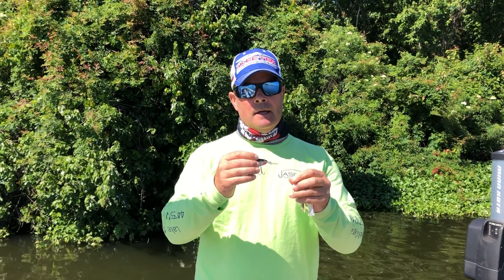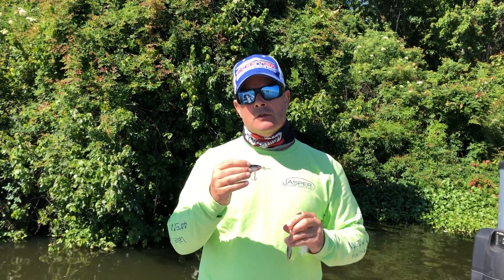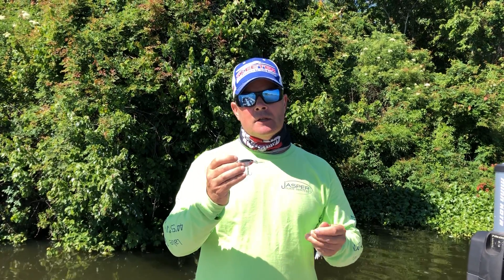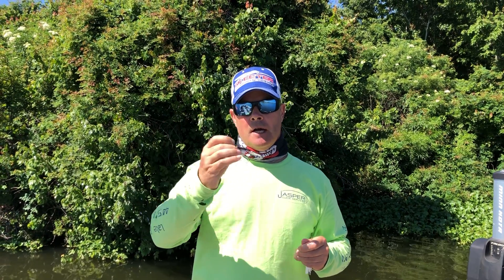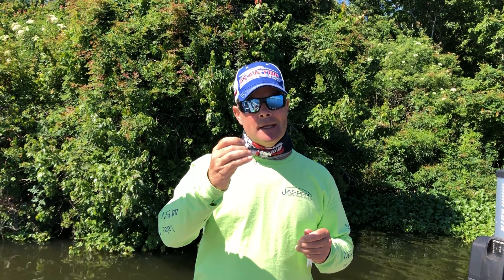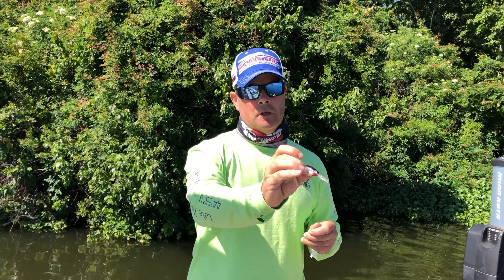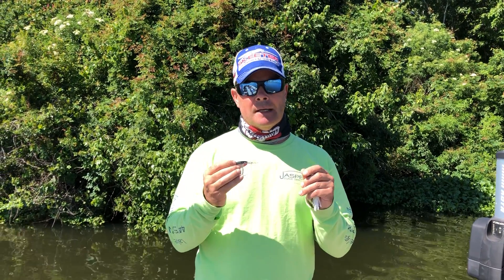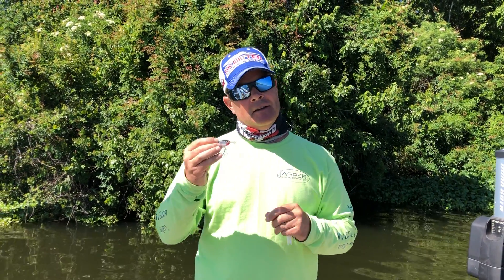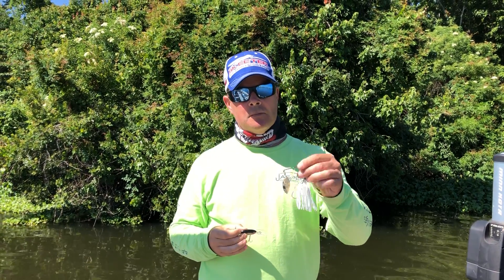This one is the Rapala X-Rap, and it's imitating a dying fish. What you want to do is start jerking it and then stop — it pauses, goes down, and suspends. It's called the suspending jerkbait. You bring it — boom — and it stops, jerks, and stops. Fish are looking for that easy prey, looking for something to just say 'yummy.'